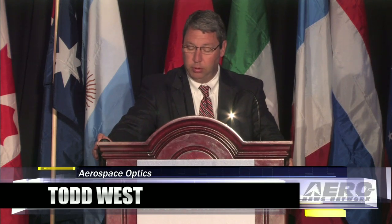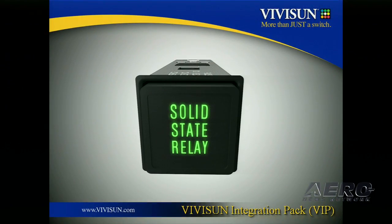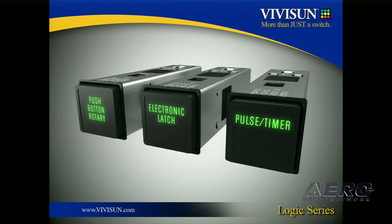I'm happy to be here today and thrilled to introduce the new ViviSun solid-state relay. The SSR is the first product in our new ViviSun Integration Pack, or VIP series. The new VIP series joins the ViviSun logic series, which we introduced over the last couple of years, including the push-button rotary, the electronic latch, and the pulse timer.